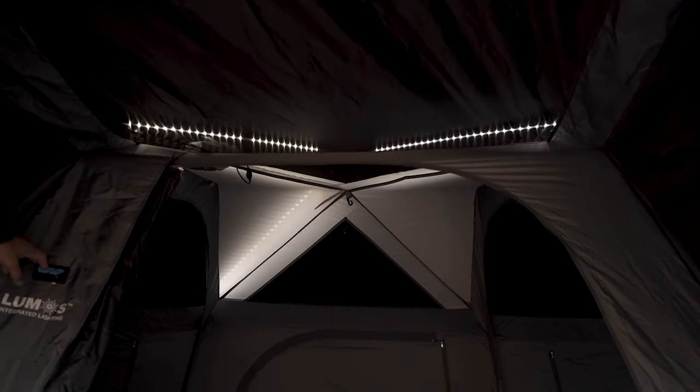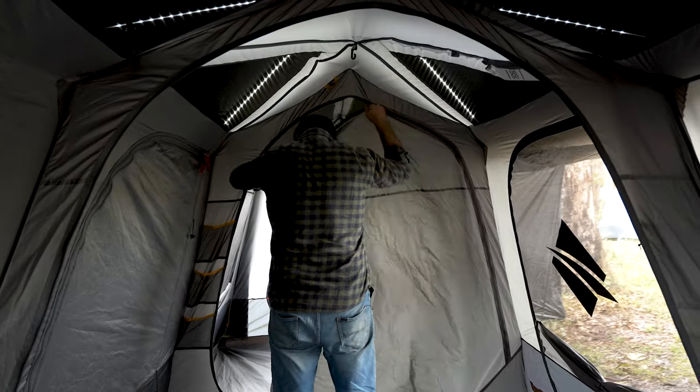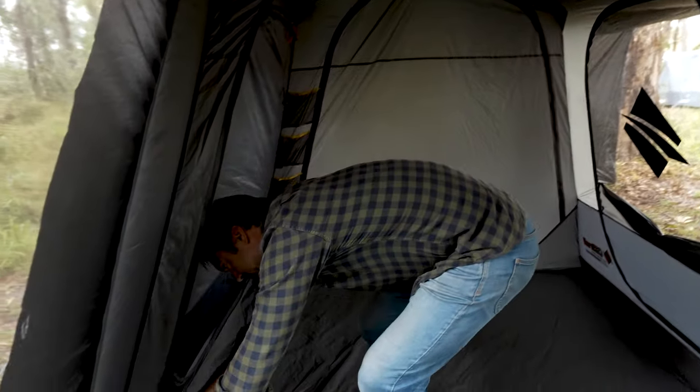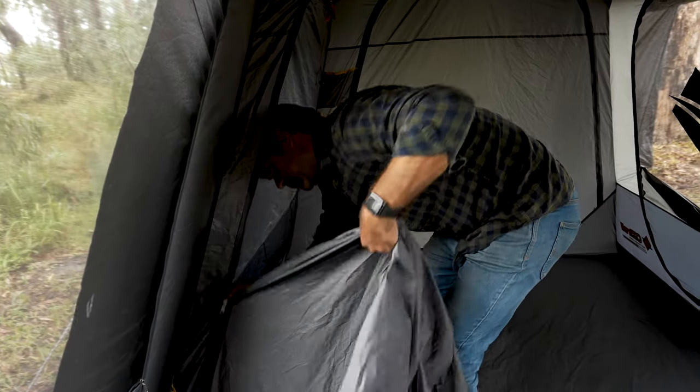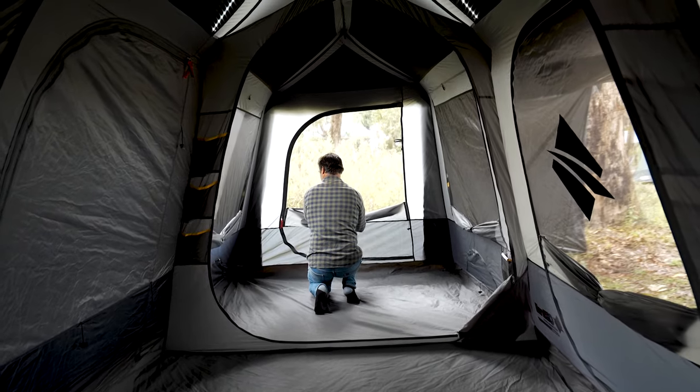The Fast Frame Lumos 10P also incorporates three large bedrooms, and you can easily fit your queen or double stretchers inside, as well as your queen size airbed. This tent absolutely provides more than enough space to fit the entire family in comfort.